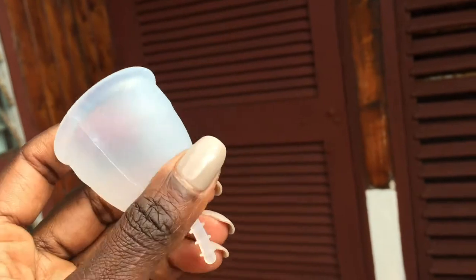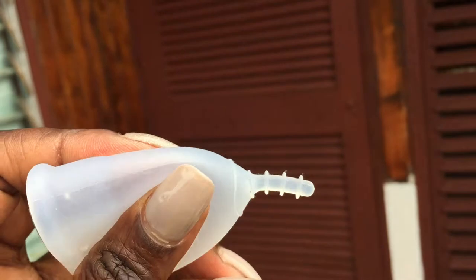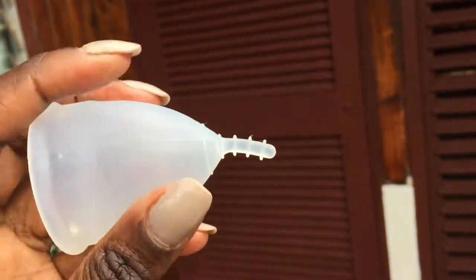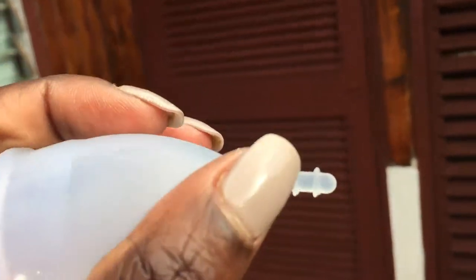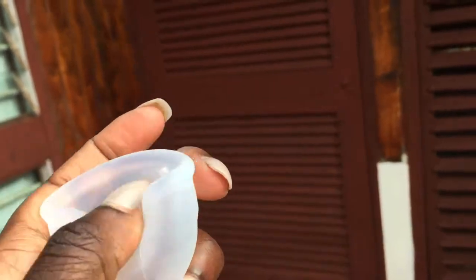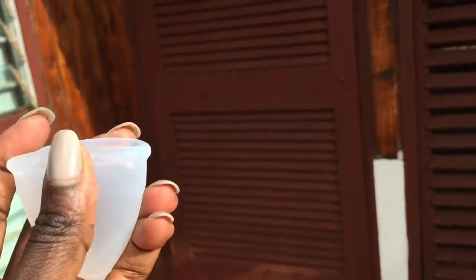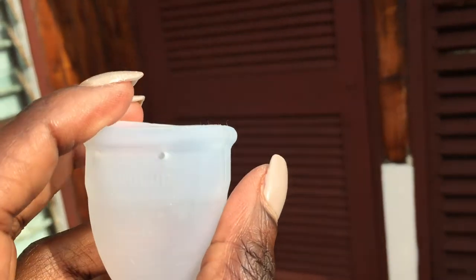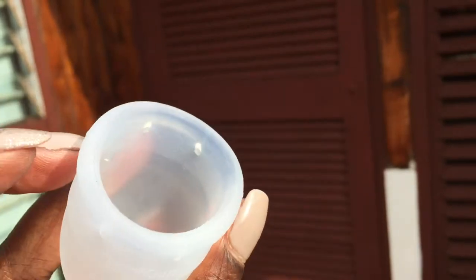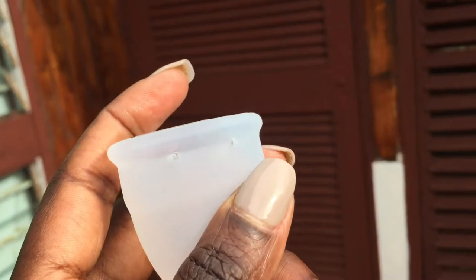My initial impression is that this cup is very soft. This seam is really, really prominent — very clearly visible. The cup is very soft especially down here at the base. The rim is a bit firmer — quite firm actually. I would say it goes from soft at the base with no medium, then firm up at the rim. The four air holes are kind of two and two, and they're very big. Big air holes mean you can get them clean much easier.